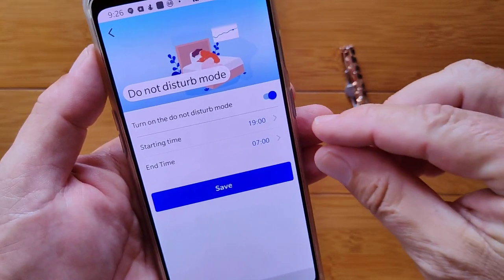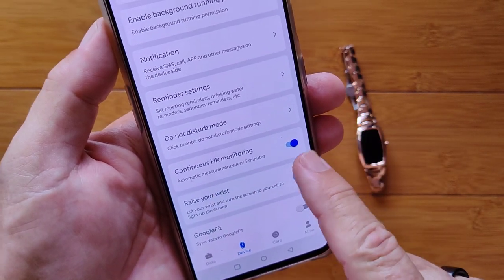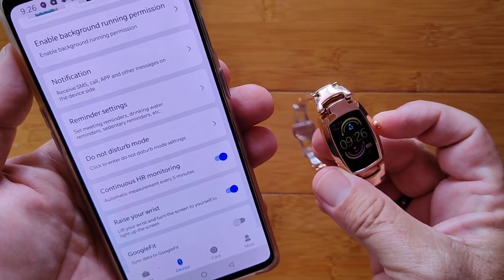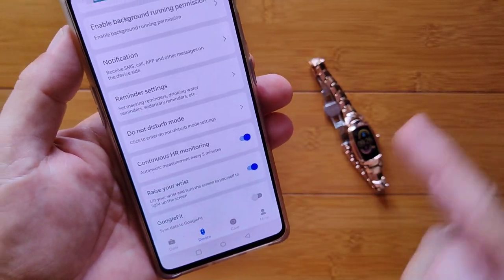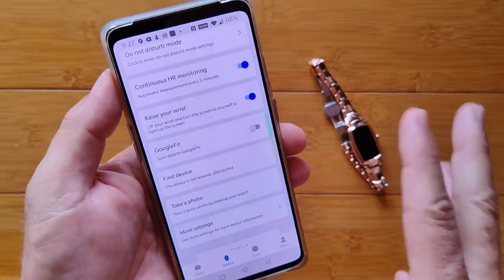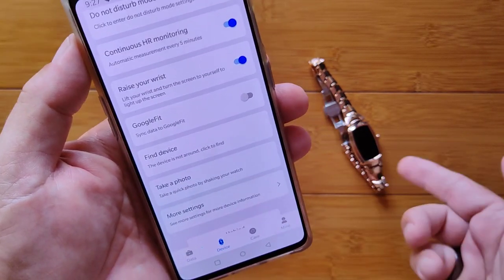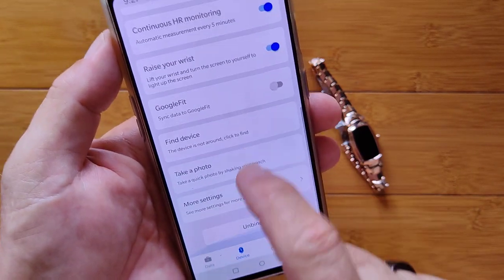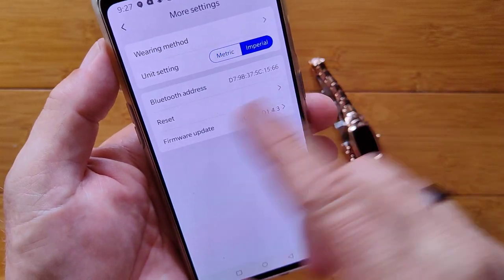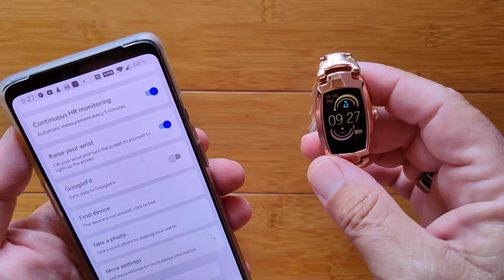Your basic do not disturb mode is nice because you can set a window start and end time, so you can just leave it on during the day and it'll take care of it at night. Continuous heart rate monitoring — longer battery life if you turn it off when you don't need it. And activating raise your wrist to see the time, which causes the screen to light up, is set from the app. You can also tie it into Google Fit, use it as a trigger for a photo taken by your phone. Check it for a firmware update — this one needed an update when I got it, yours may too.